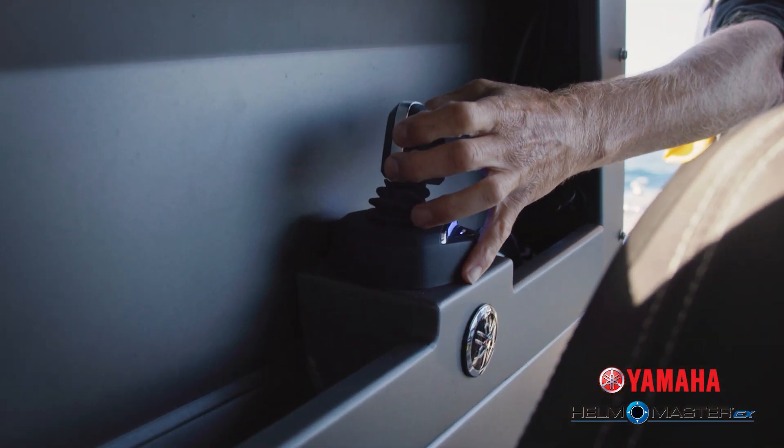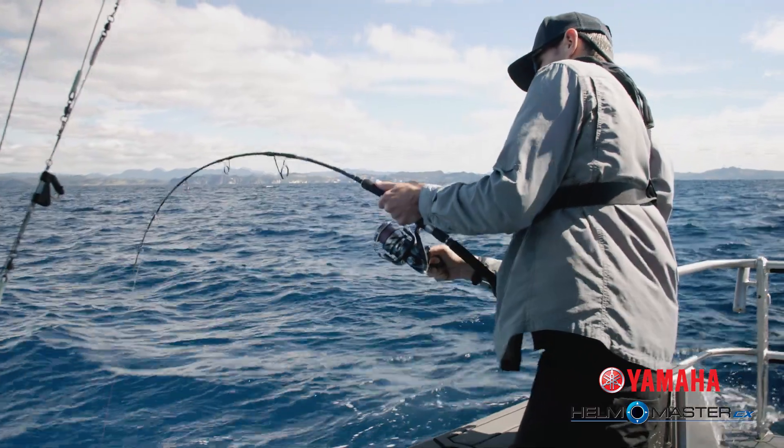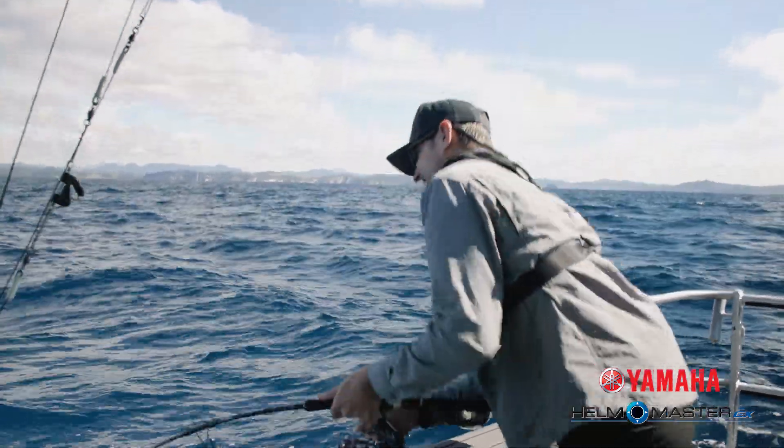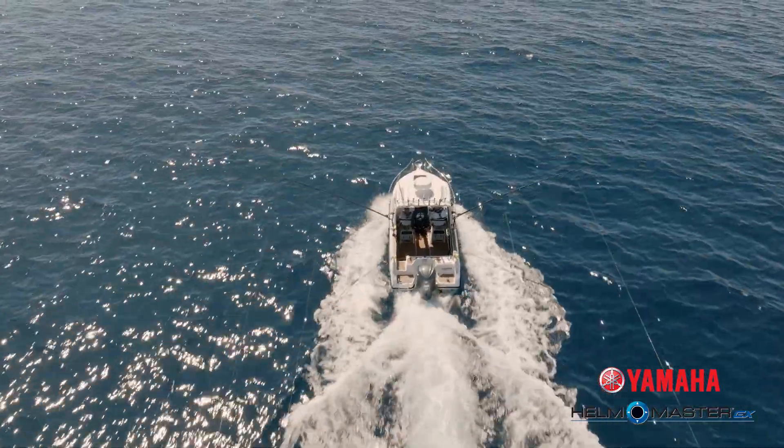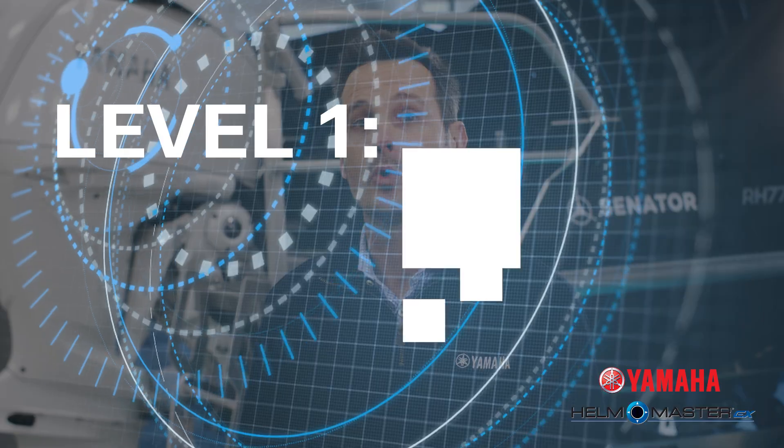It's a great system with phenomenal features for navigating as well as fishing, and it just adds to your overall boat experience on the water. So what are the components that you need for Helm Master EX? It all starts with the engine — specifically, your engine needs to be an F-150 digital shift engine or anything above.